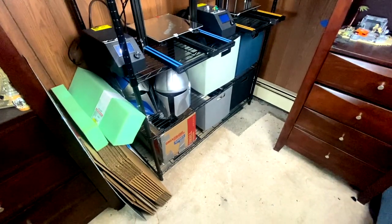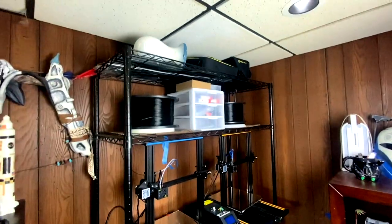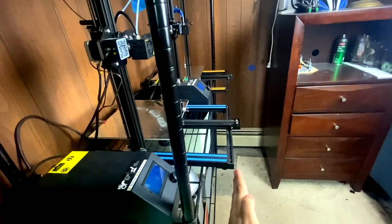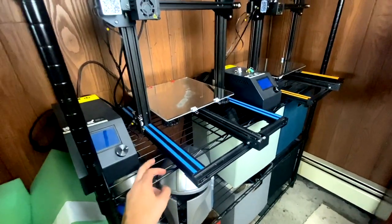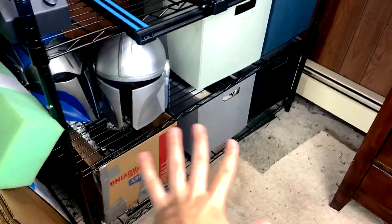So this is the entire setup, and I'll go through everything that's on here and in the bins. To start off, this wire rack thing — I'm pretty sure we got it from Target. It is not long enough for the printers to completely sit on there, however it does work as long as you make sure the feet on your printers are within the rungs.